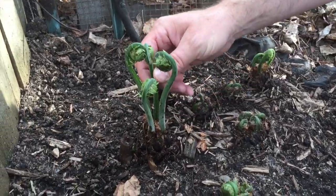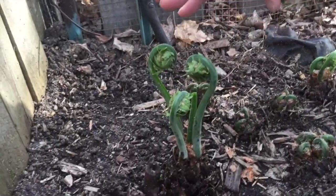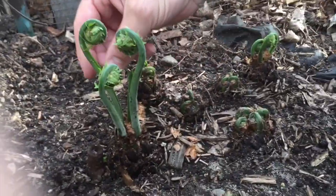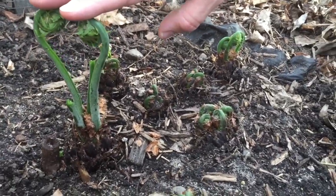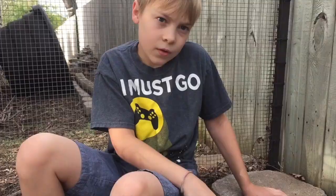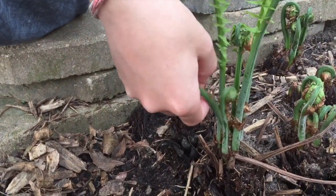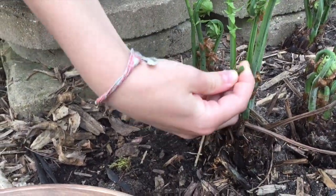You want to clip these off by snapping them just like this before they get to be about 8 to 10 inches tall, because then they're going to grow into the ferns. You're going to clip that off, put it in your bowl, and you want to save a couple for the plant to grow healthy. We'll pick the smaller ones fresh — these three right here are growing too tall so let's just pick the smaller ones.